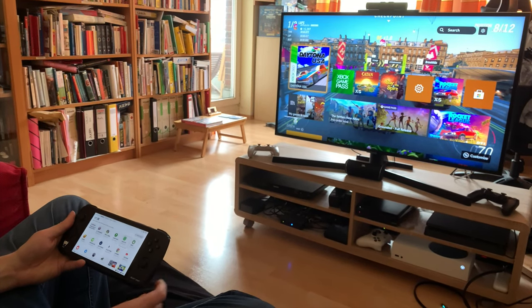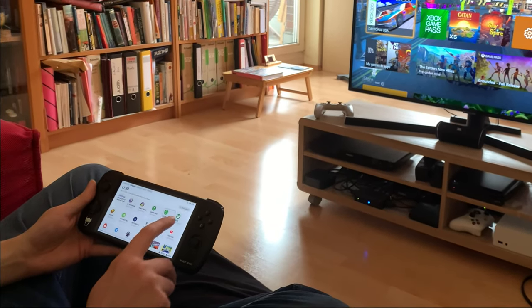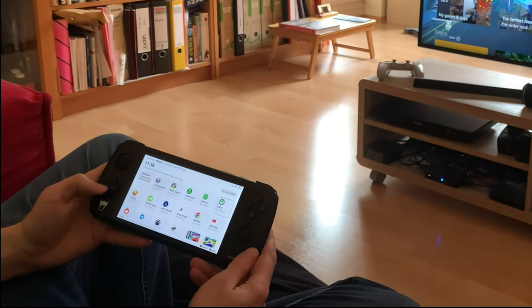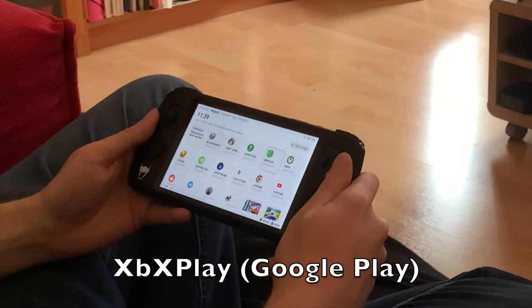Welcome back to RGGeek. Today I'm going to show you a new way to play Xbox on your Odin, which is much better than the official app. You'll see the official app is right here. Today we're going to be looking at XBX Play.